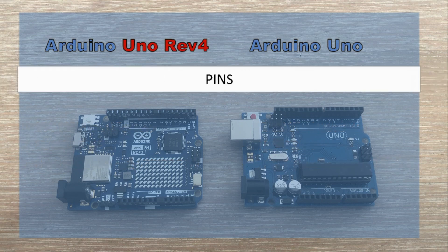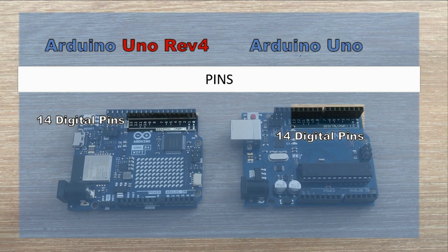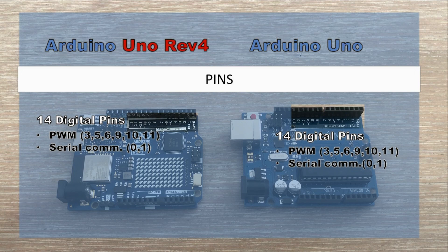Now let's take a look at the pins on both boards. Even though the pin layout seems similar, there are notable differences. Both boards offer 14 digital pins, with 6 of them — pins 3, 5, 6, 9, 10, and 11 — being PWM pins, which allow you to control things like brightness or speed. However, in Revision 4, the datasheet claims all digital pins can be PWM, but recommends sticking to those 6 pins, as using others in complex programs might lead to unexpected behavior. On both boards, digital pins 0 and 1 are used for serial communication.